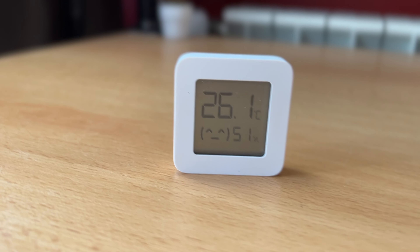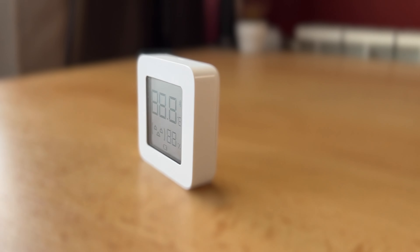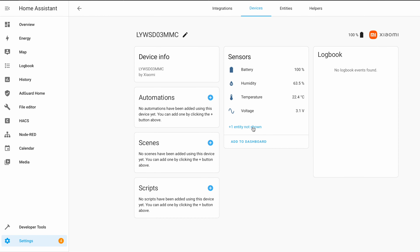There is one Xiaomi Bluetooth temperature and humidity sensor that has become very popular lately because it is cheap, it is good looking, and its battery lasts forever. On top of that, you can add this Xiaomi TNH sensor to Home Assistant relatively easily. Now the whole process of adding the Xiaomi to Home Assistant becomes even easier, as there is a new method that I'm about to show you today.